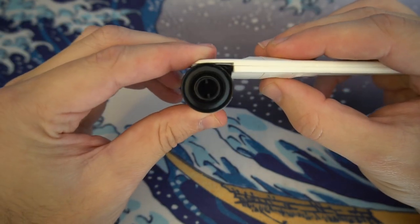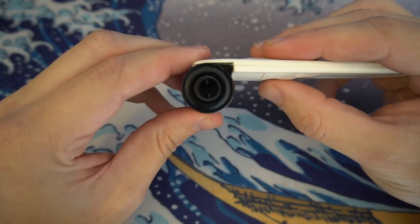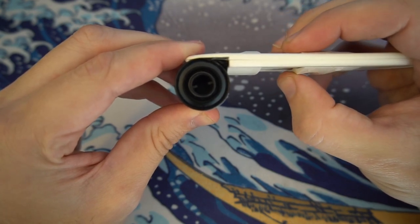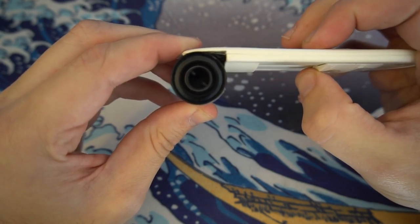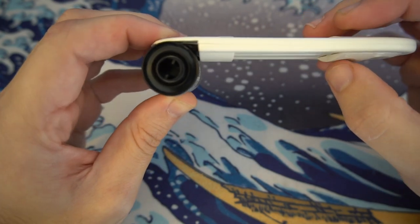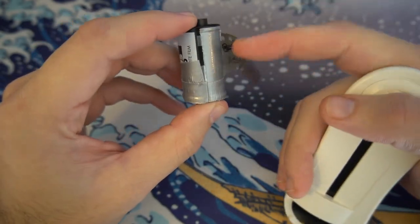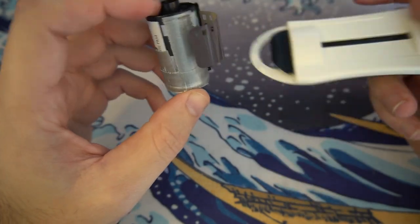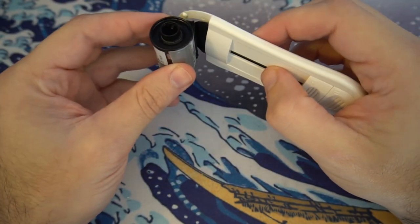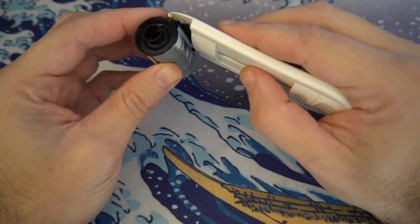While keeping an eye on the canister itself, when you start pulling, you should see the top of the canister start rotating — that means the leader has been retrieved. When you take it apart, the leader will now be out of the canister.